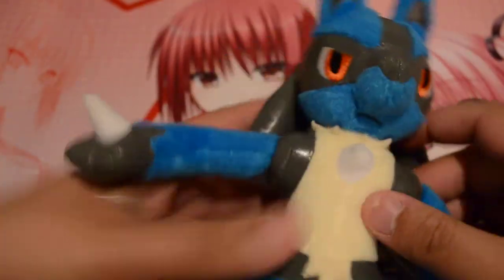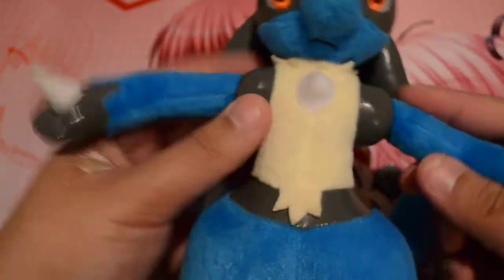This is from when the Lucario movie came out, so pretty cool. I got it, I like it. It's cool to add to the collection of Pokémon plushies.